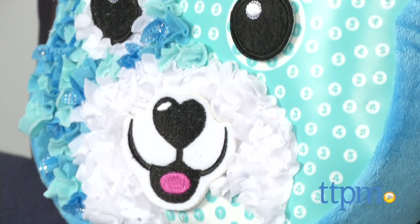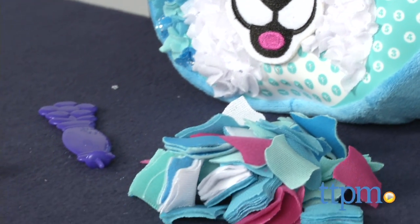Customize some new room decor to spice up your space with this new Fabric by Numbers Pillow. Hi, this is Jen from TTPM and I'm here with the Plush Craft Teddy Bear Pillow from the Orb Factory.